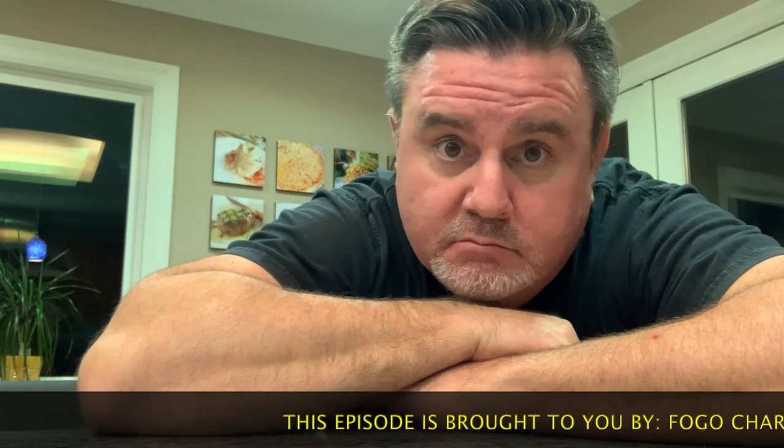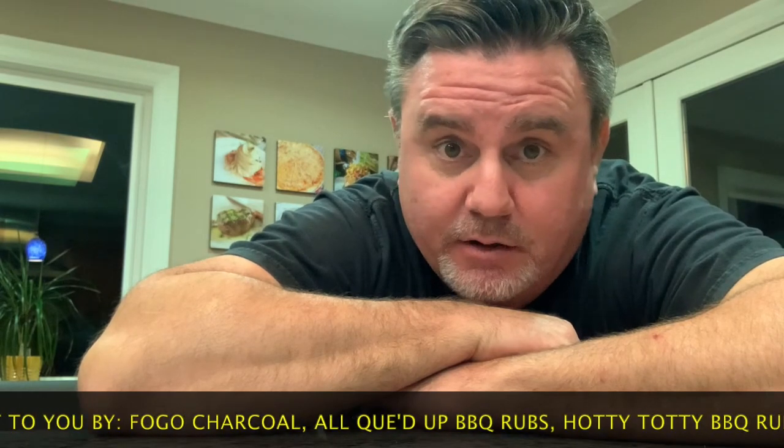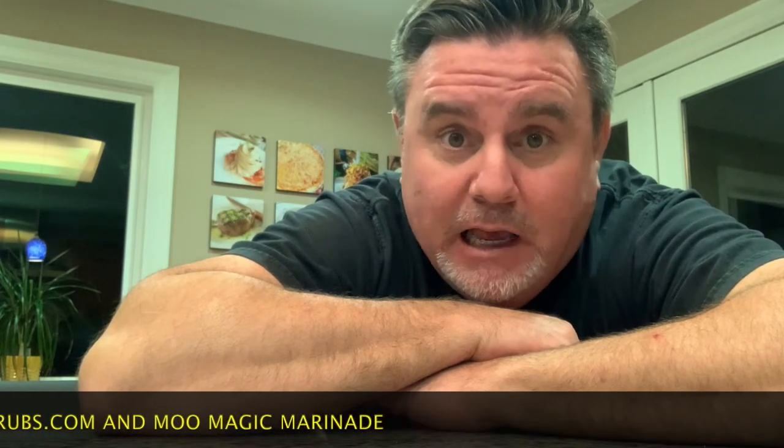How many of us truly like cauliflower? Well, I do, but I have a recipe here that will knock your socks off, even you cauliflower haters. It's called the Cauliflower Bomb. So stay tuned for this episode of Cooking with the Wolf Pack.